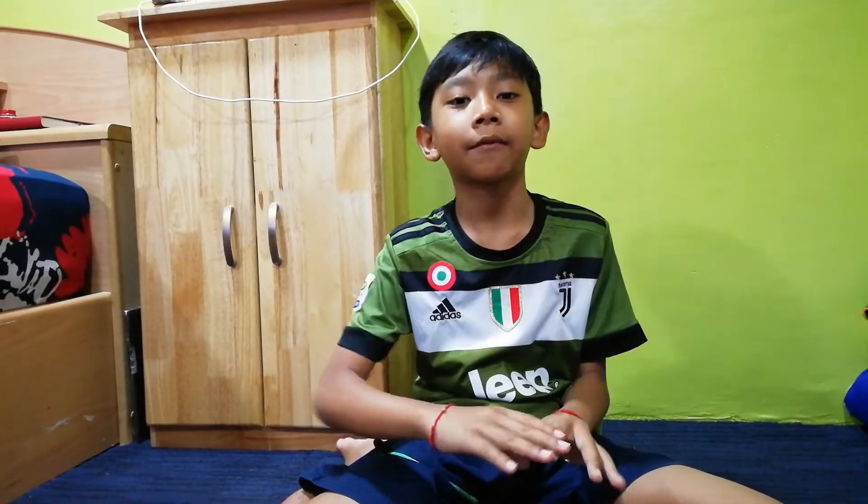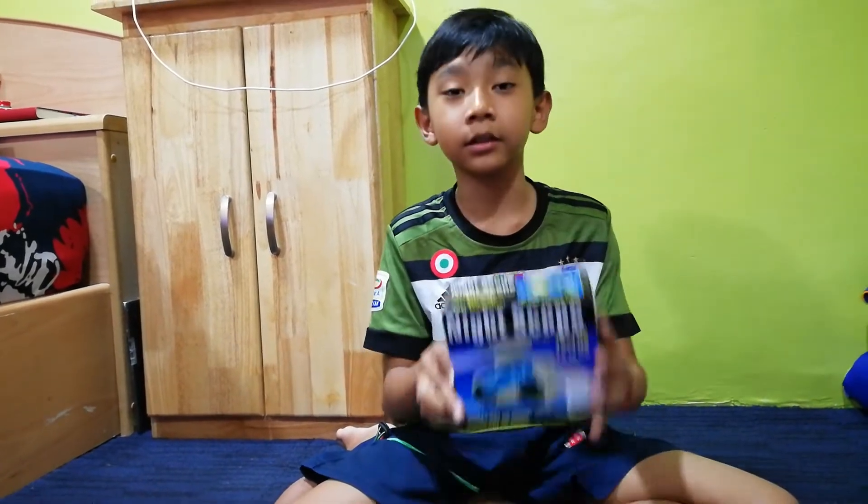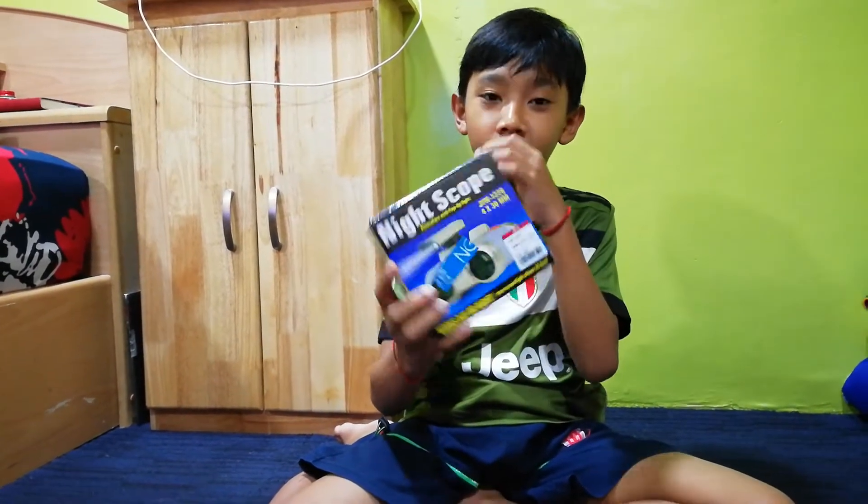Hi guys, my name is Solomon and welcome back to Sok Chia Tum. We're here today to review the night vision night scope.